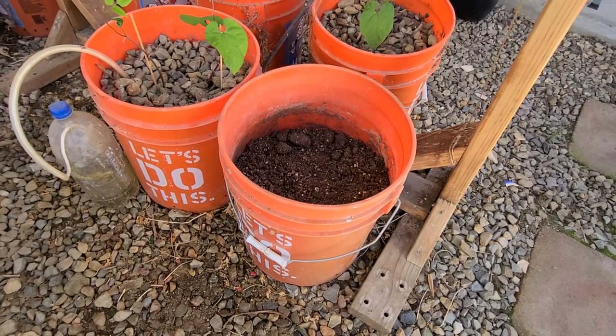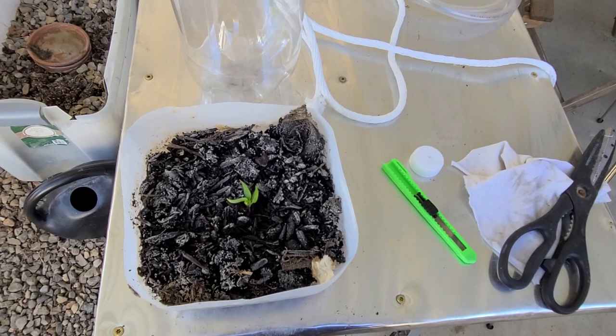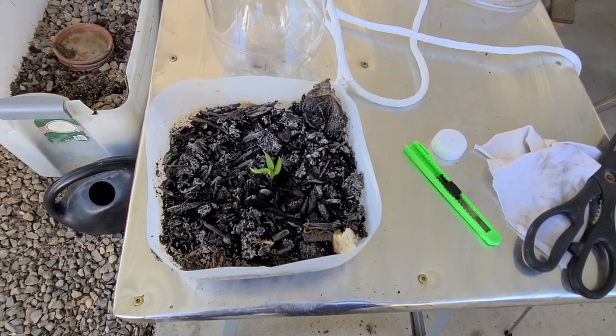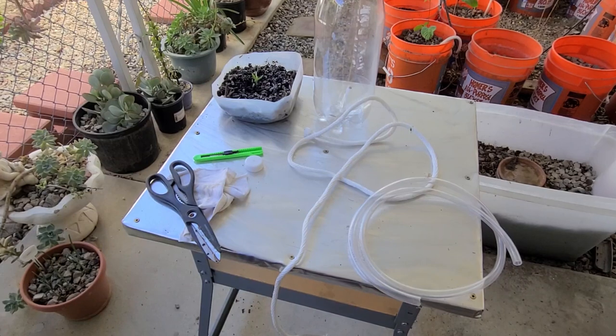This is the bucket that I'll be planting into today. It's already prepped — it's got some nice loose potting soil and it's ready to go. What I'll be planting is this little seedling that just sprouted a couple of weeks ago. This is going to become a bell pepper. So let's make this happen.